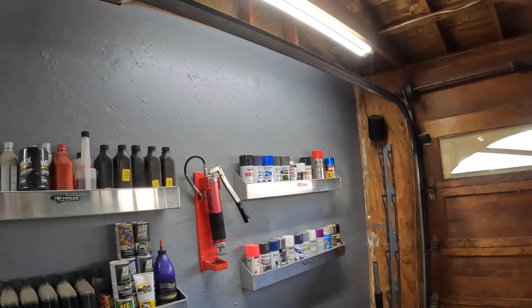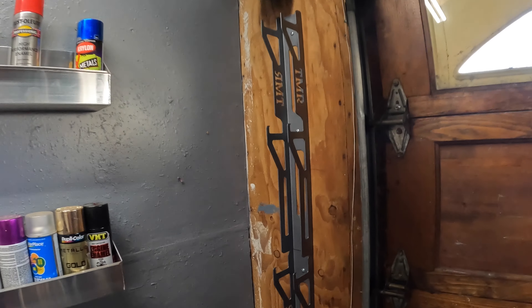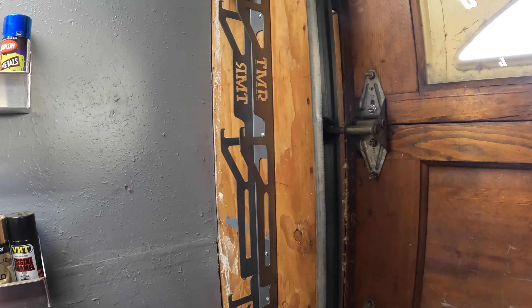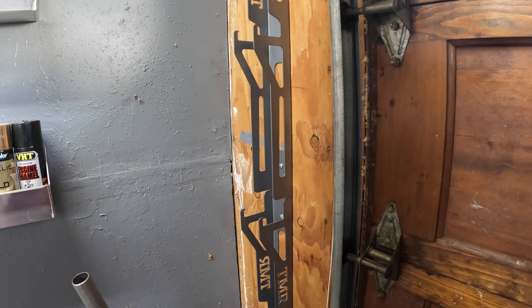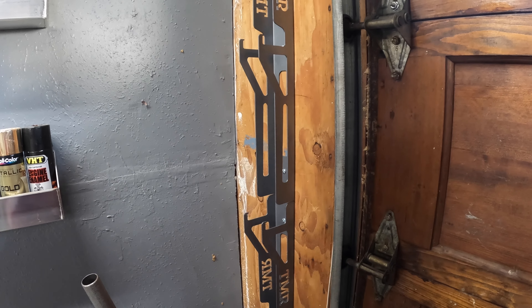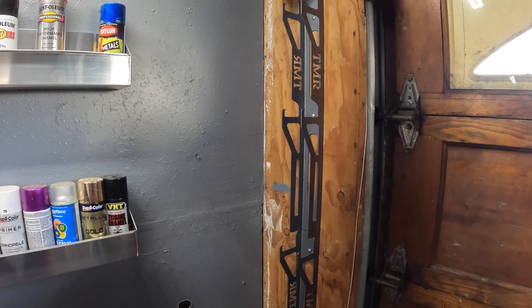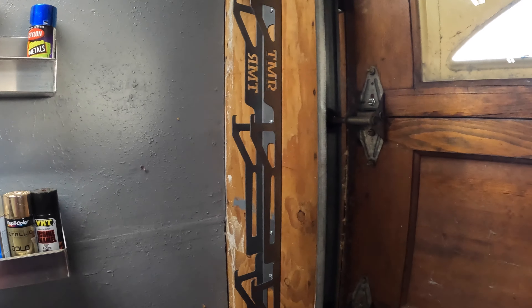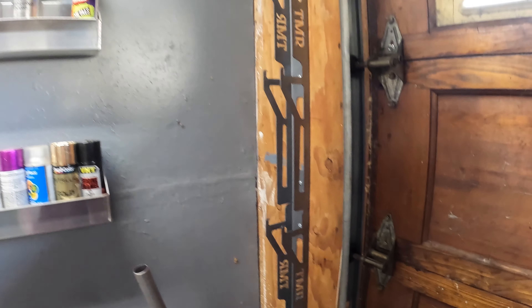I hung these using a couple different methods — I'll let you figure out what's going to work for you. Just keep in mind these are going to be heavy once weighted down with the jack stands, so make sure however you mount it, it's good and strong, into studs or other solid methods. There's a lot of weight and you could seriously hurt yourself or damage something if they fell.